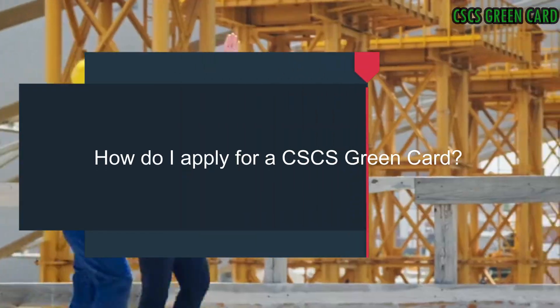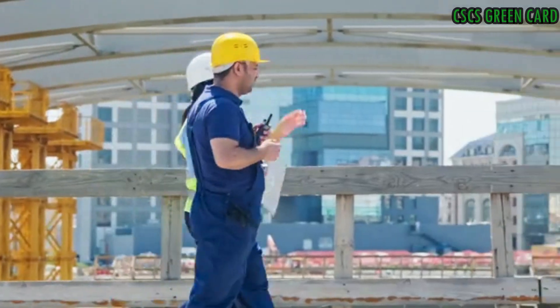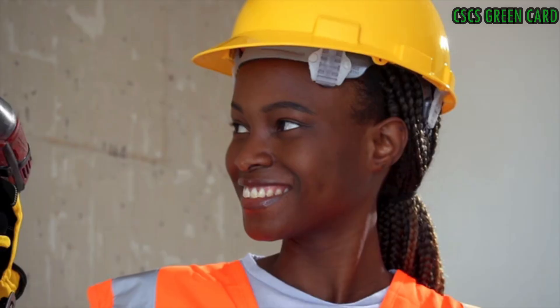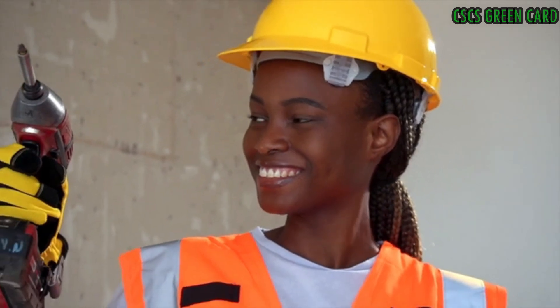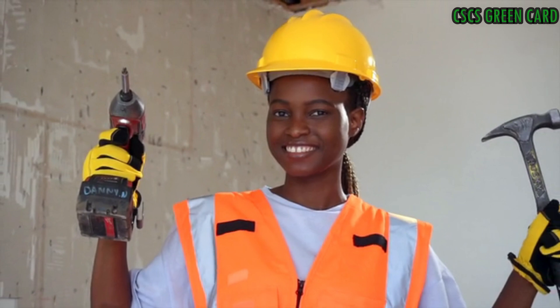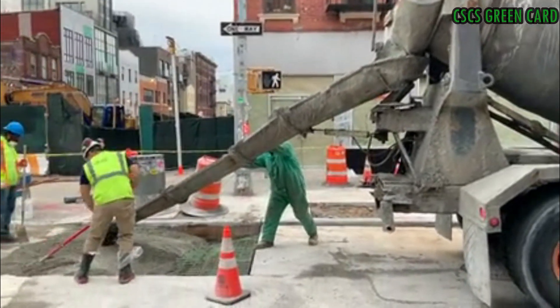How do I apply for a CACS Green Card? To apply, you will need to follow these steps. First, you need to pass the health and safety and environment test. Then, you can complete an application form and provide the necessary documentation, such as proof of identity and qualifications.